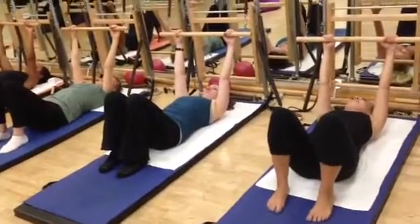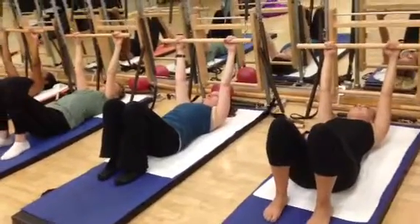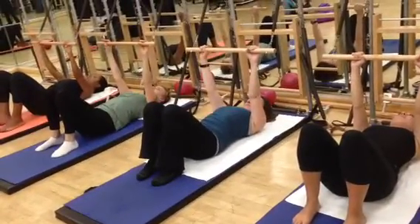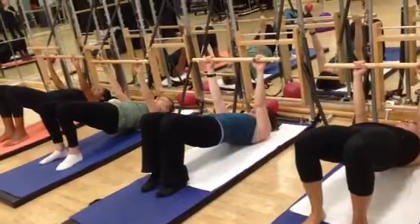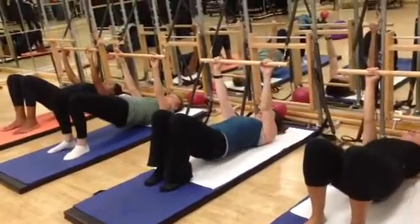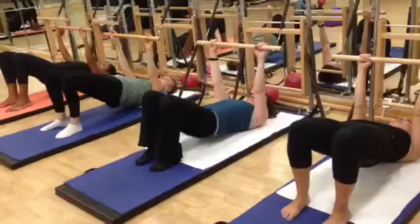So it's bridging with the breathing bar. Just press down gently into the arms. Raise the hips up. Good. Lower the hip, lift the hip. Just pulse up for three, for two, for one. Keep the hips high.